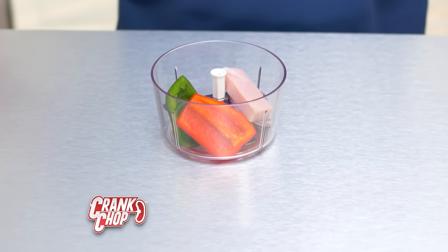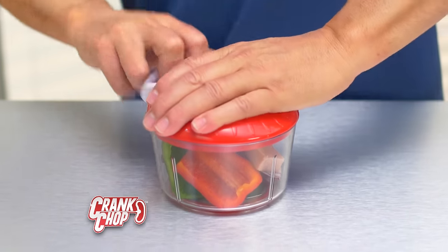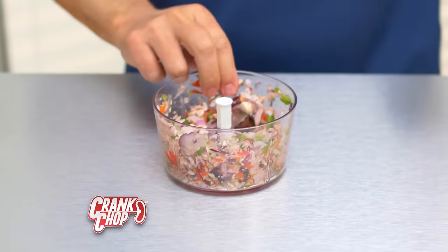Let's get cranking. Blades are at the bottom. Food goes in — peppers, onion, ham, mushrooms. Close the lid. Pull the crank. One, two seconds and you're done.